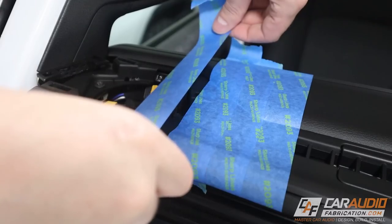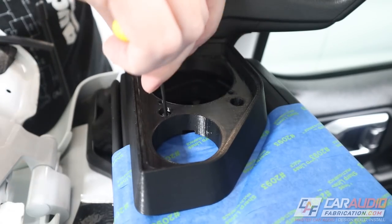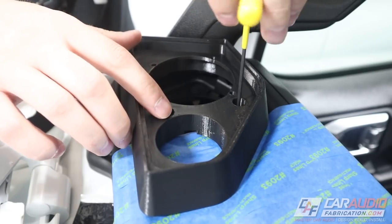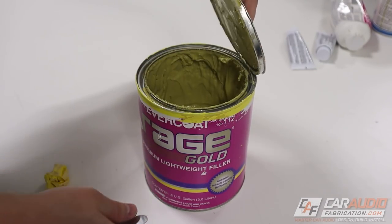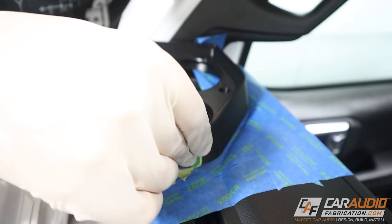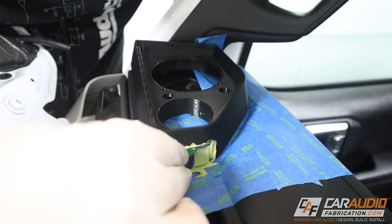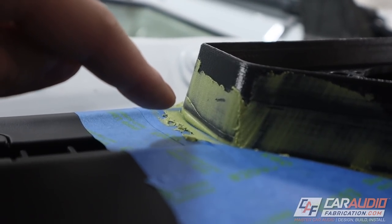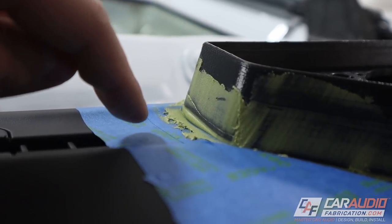Because the bottom of my 3D printed pod is completely flat from the build plate, I do have some areas where I need to add some body filler in order to match the contour of the vehicle. You can see that little section there is nice and smooth — that's the main thing I was focusing on, just filling up that gap between the pod and the dash itself.